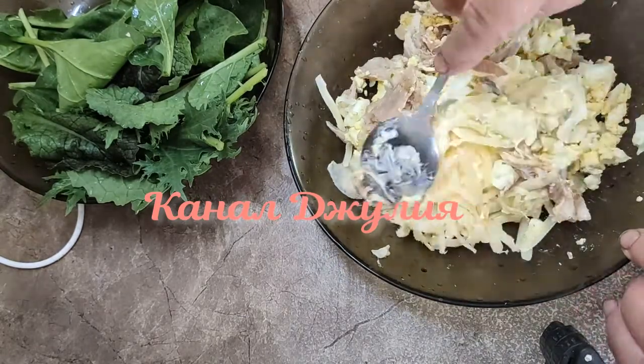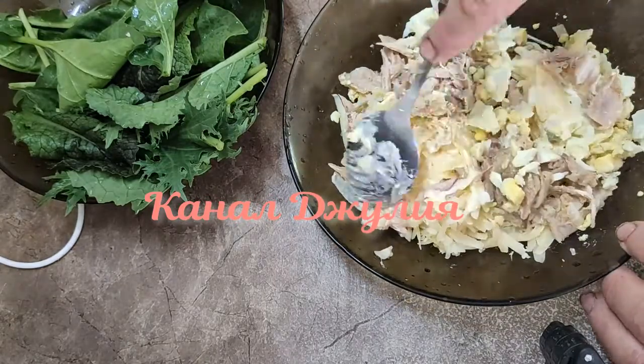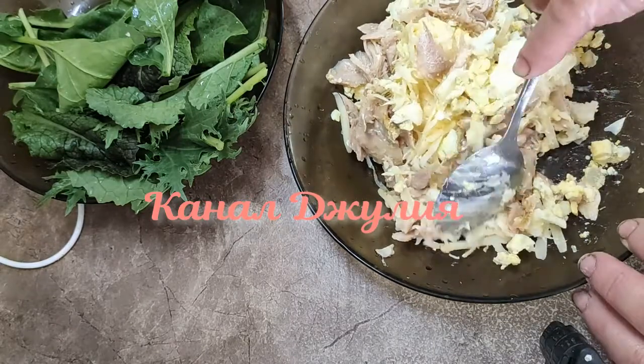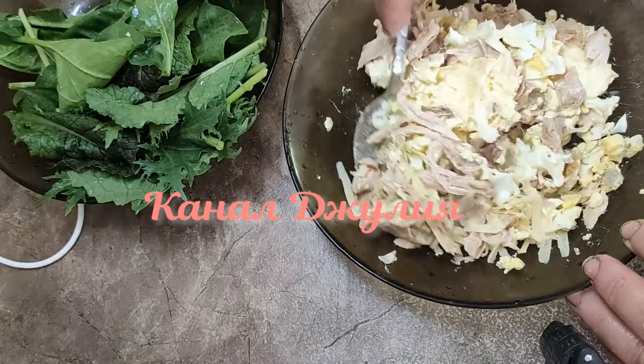Вы думаете, салат готов? А нет, салат еще не готов — это только заправка. Очень-очень хорошо перемешиваем.